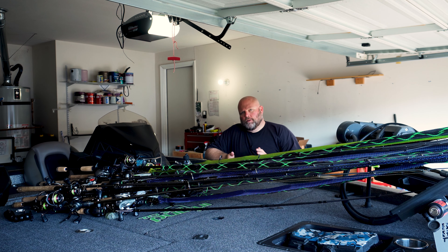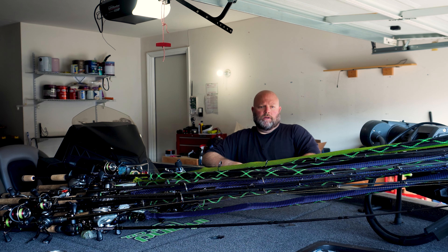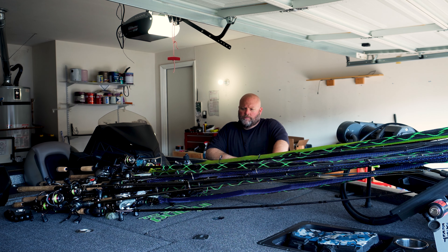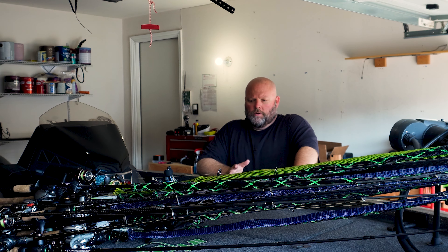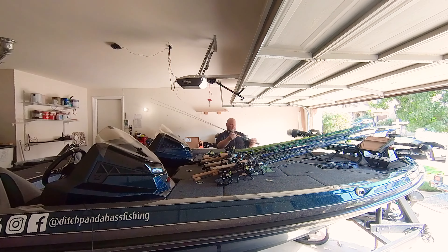For you guys that are tournament anglers, maybe going out of state — you understand this whole process, going through all your gear, making sure everything's set. Some people like to put baits on pre-tournament. When going across the country or to another state, you might want to keep your options open, have some stuff set up, then tie stuff on. We're just going to take everything off for the sake of being able to fit all this stuff in there — I have no idea if it's actually going to work at all.